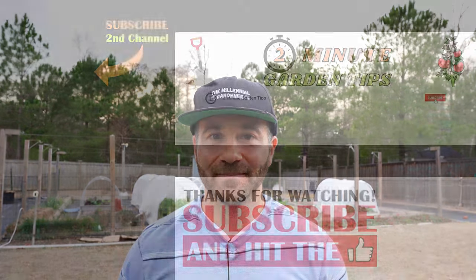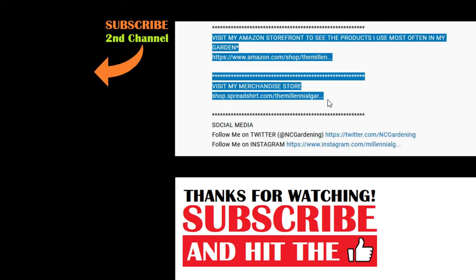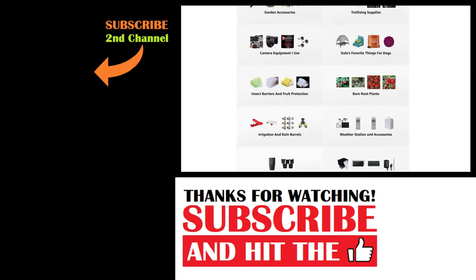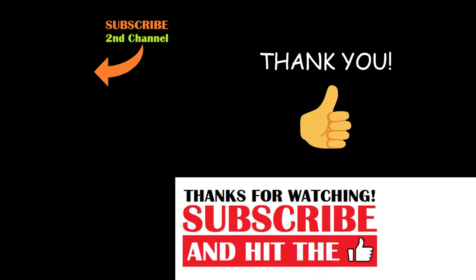And that's today's 2-Minute Garden Tip. If you're new to the channel, please consider subscribing and hitting the bell to receive new video notifications, and check out our Amazon storefront and merch shop in the video description for a list of gardening products I use and custom-designed apparel and other gear. Your support is greatly appreciated.